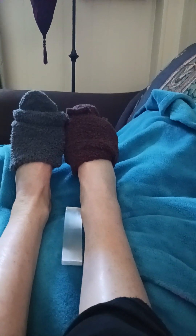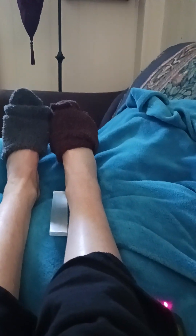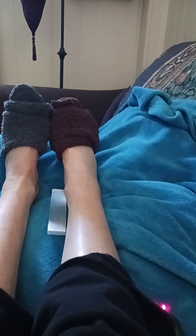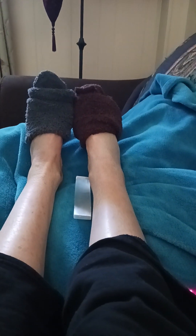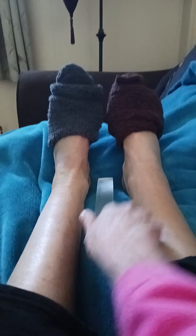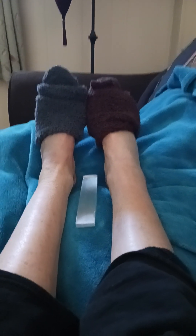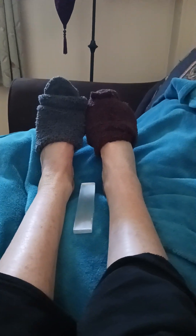Hi, this is Jeanne with Four Paws Acupuncture, and I'm going to show you today what I'm doing to continue my healing of broken and sprained ankles and knees. Maybe you can share it with your licensed holistic practitioner in hopes they can help you if you're suffering from fractures, sprains, or breaks as well.